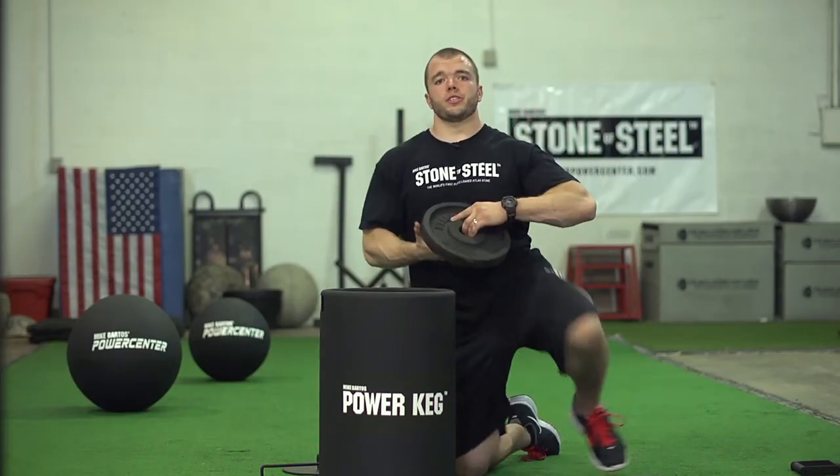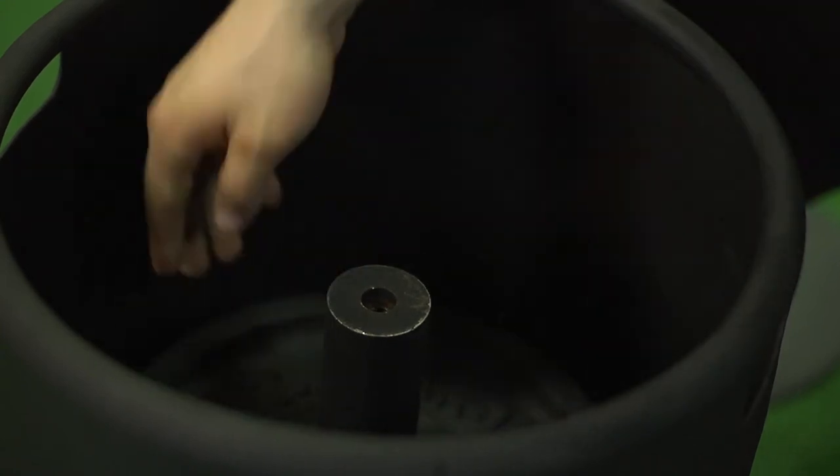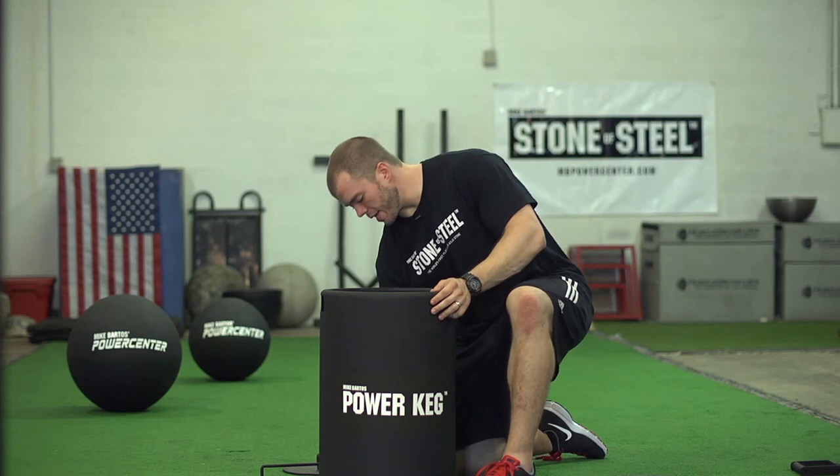From there, you can insert any plate you would like. Then fill the shaft back up with the remaining spacers.